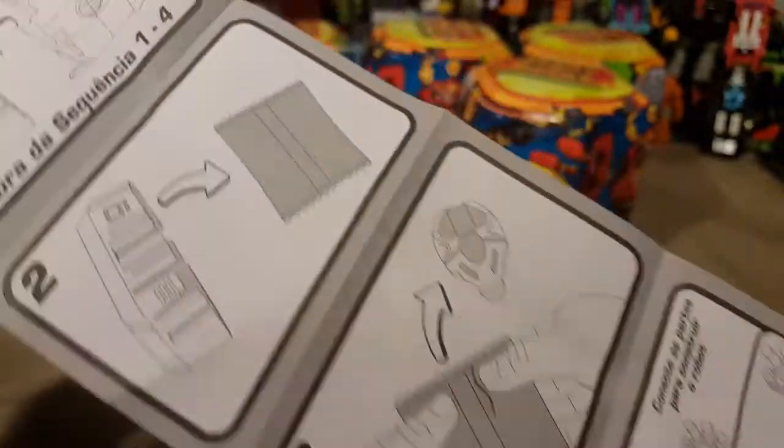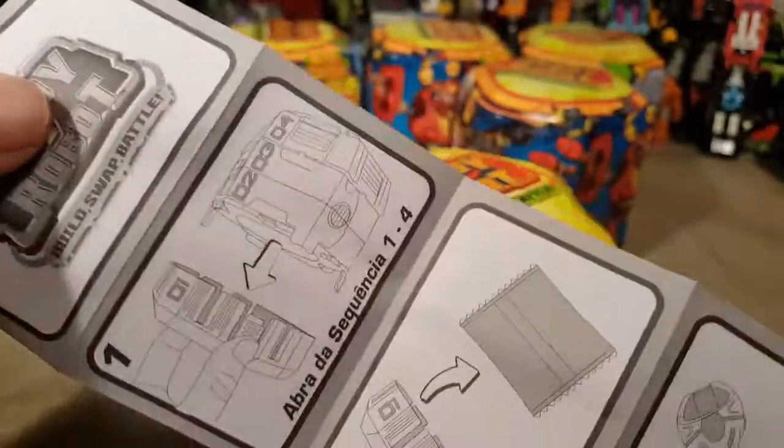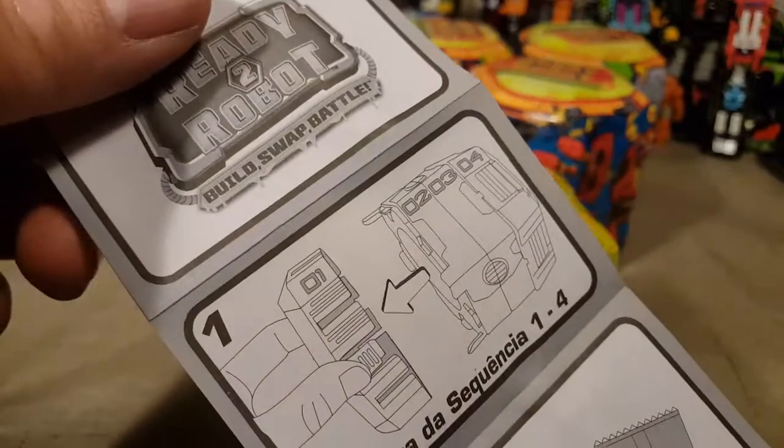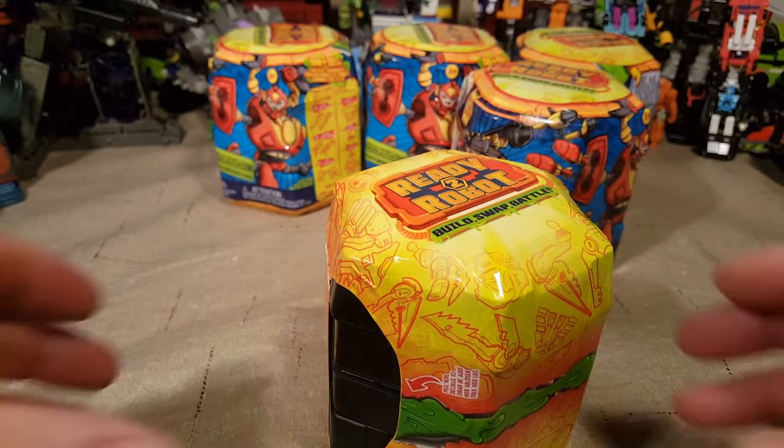Huh, not sure what this is. Oh, okay, so it shows you what to do here. Let's go to the English side. None of this is English. Anyway, let's open this up and figure it out.